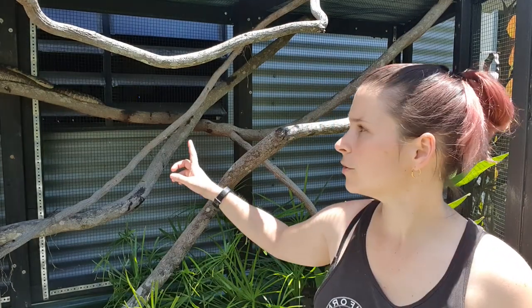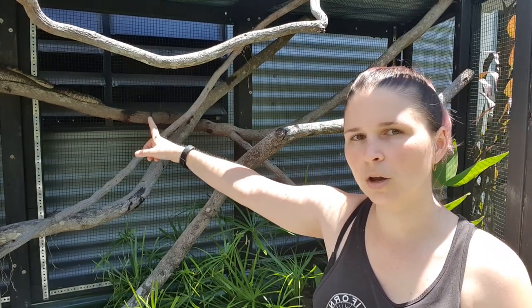G'day guys, welcome to another episode of The Natural Herp Keeper. Today I'm going to introduce you to my two scrub pythons, Sticks and Stones. We've got Stones just sitting up here behind me at the moment, having a nice morning bask. She's my female, she's about seven years old and she's coming in at just under three metres in length.